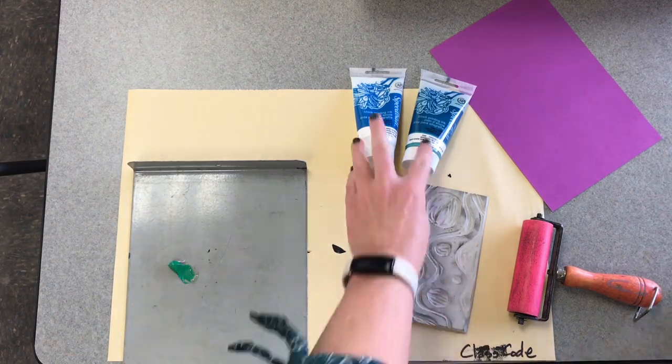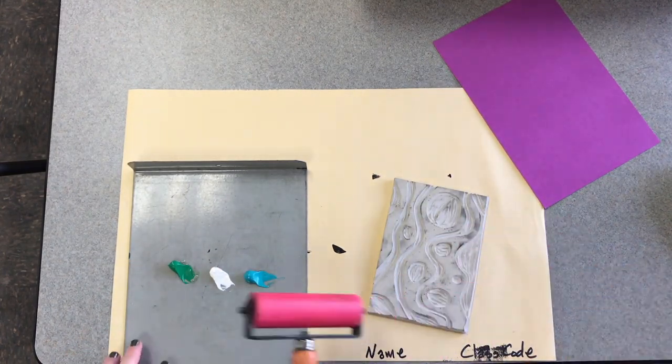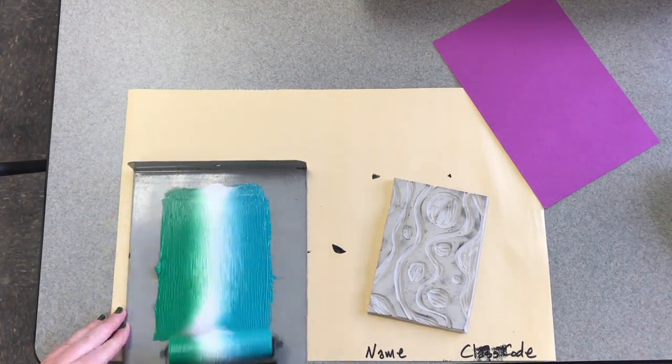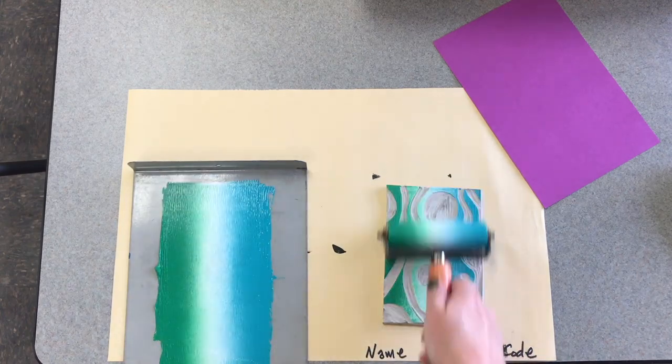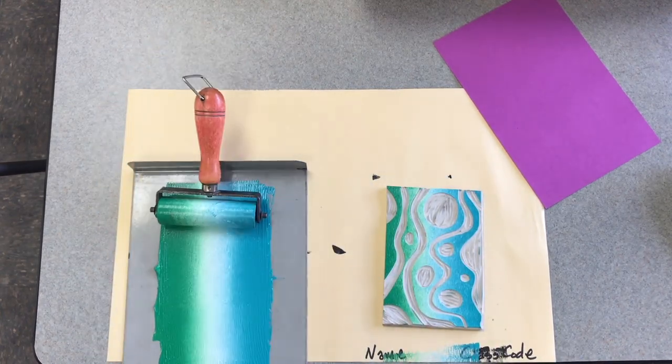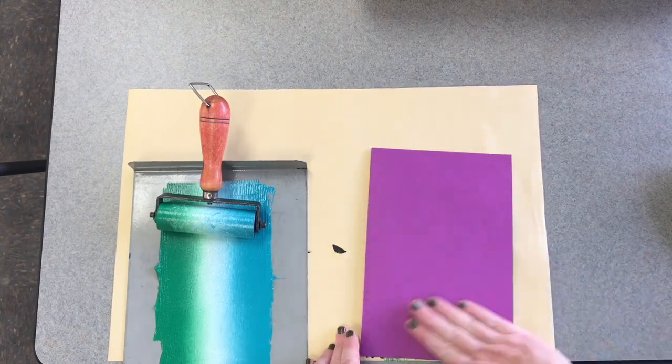Choose three colors of ink that will blend well together and put little bits of them next to each other on the bench hook. Use your brayer, but now only roll up and down, both on your bench hook and on your linoleum. Put the paper on top and print like normal.